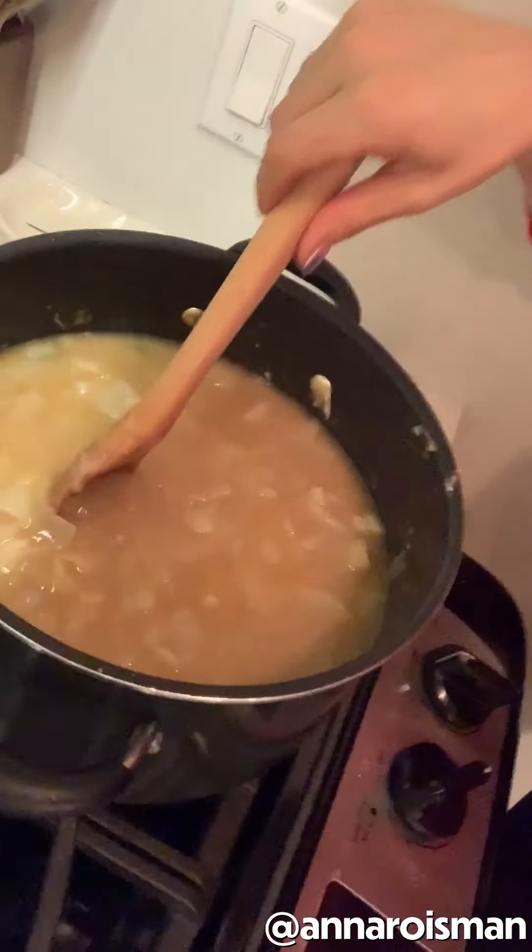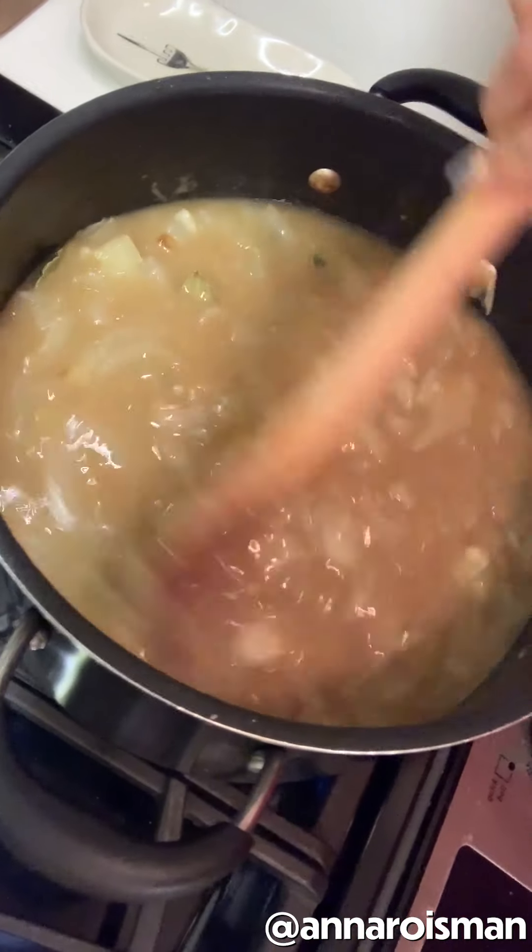This was an emotional journey, but look at her. It's starting to look like French onion soup. I'm gonna cover it and let it simmer for about 30 to 40 minutes.